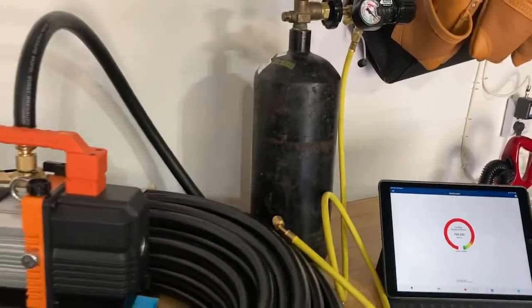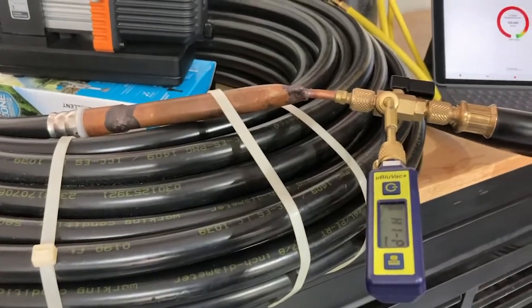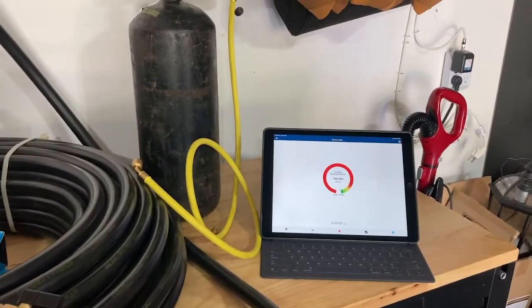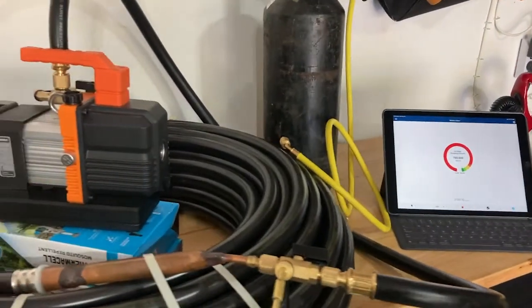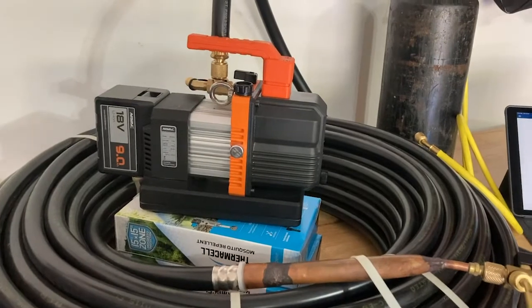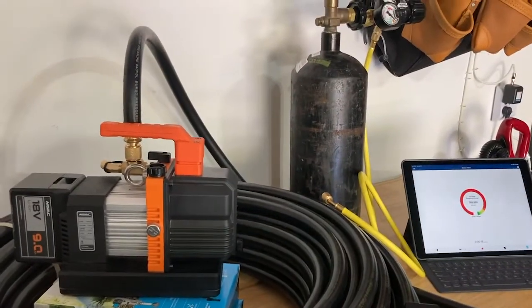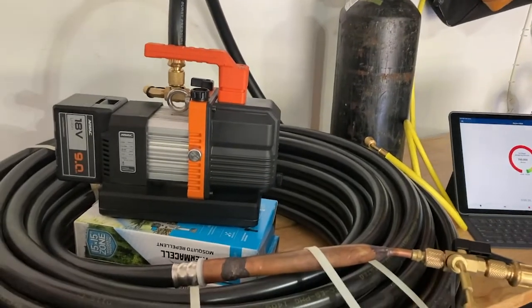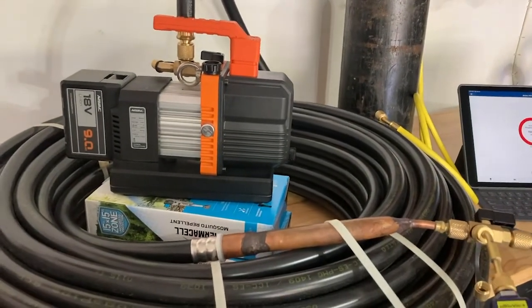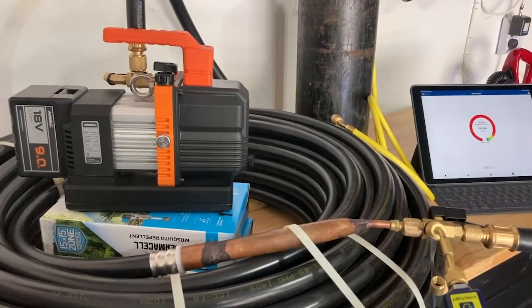We Bluetooth our Blue Tooth vacuum sensor, and this allows us to save and share the data with people. All I've done to prep this is run a quick nitrogen sweep — only about 300 PSI, not a full pressure test — just basically wanted to dry it out after I opened it up and exposed it to moisture and air.